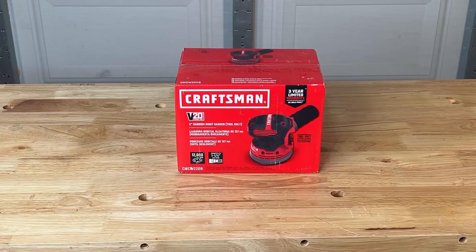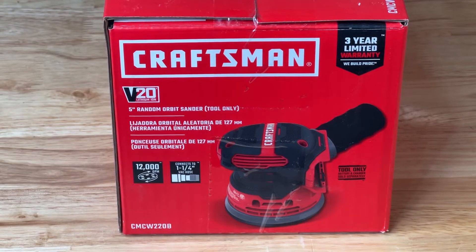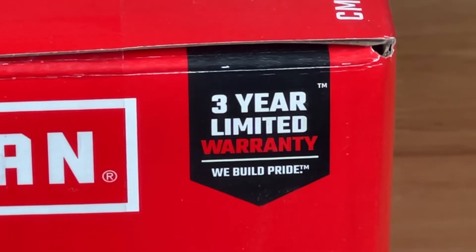The Craftsman V20 sander comes as a tool-only item. The battery can be shared across any other V20 tools seamlessly. The sander measures five inches in circumference and also comes with a dust port and a three-year warranty, as most of their tools do.